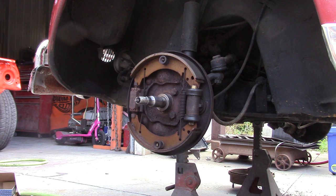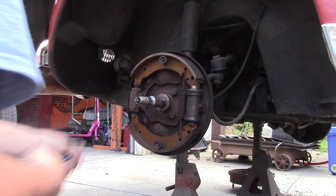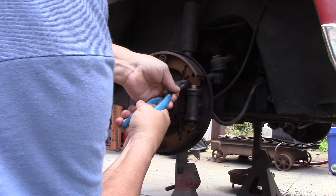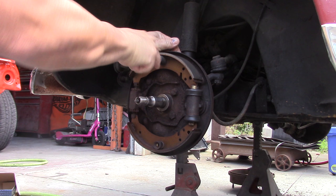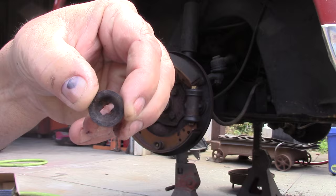All right, got that blown off. Now we're going to disassemble the brakes and service some of the components. Take the little spring off first — it's very easy. The small spring goes on the front; the large spring almost always is on the wheel cylinder side. Another tip when you're doing brakes: just do one side at a time, and that way you always have a reference where you can go back and look at your work on the other side of the car.